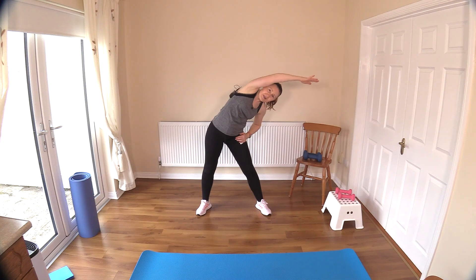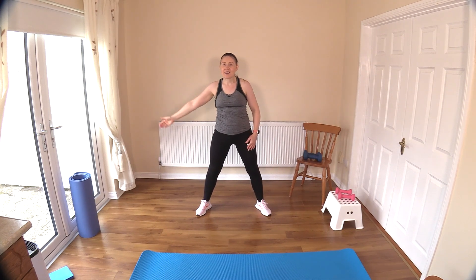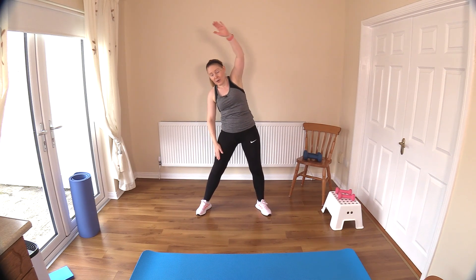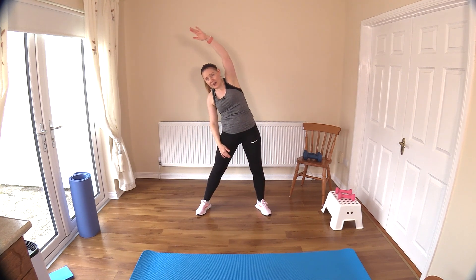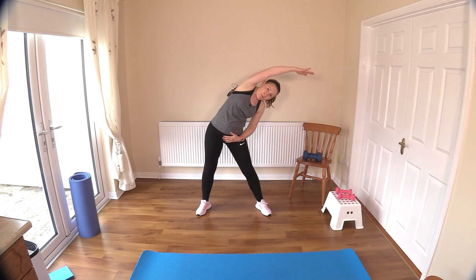Stretch across and back to the center. Belly button in before you do any stretches. I don't want to hold the stretches for any length of time — we leave that to our cool-downs. Just keep the body moving here, because you will cool down quickly.